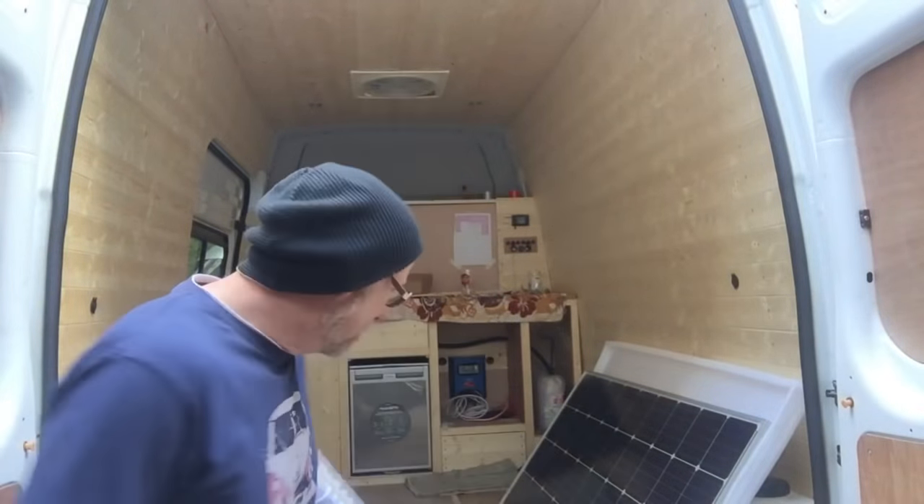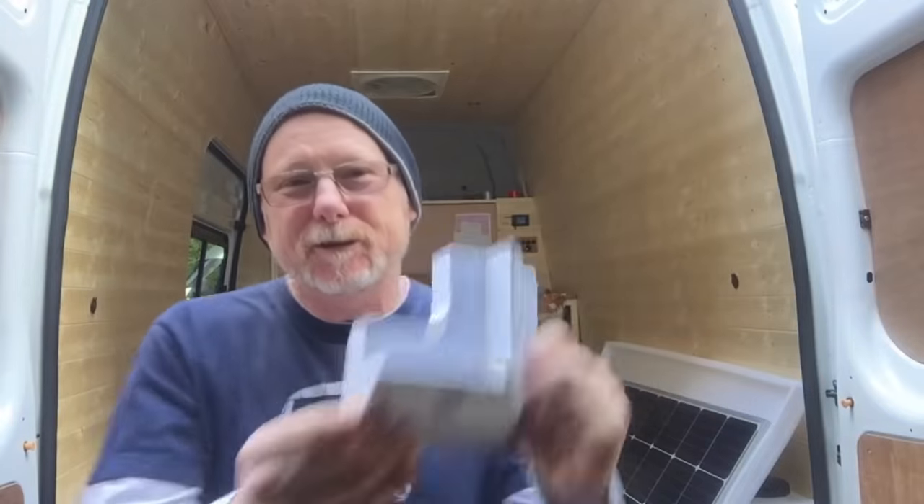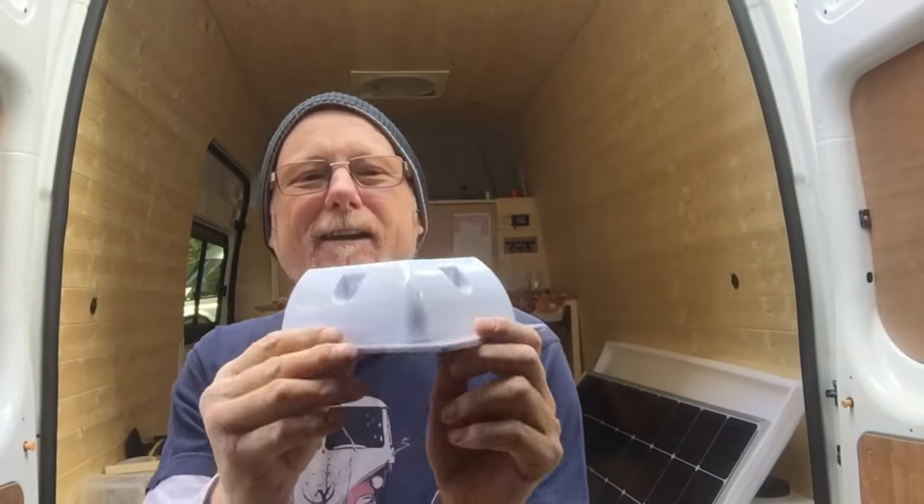No matter how you decide to fix your solar panel to your roof, you're going to need a bracket of some sort. I'm going to use these big plastic ABS brackets. They don't come pre-drilled — I've already pre-drilled the hole, just to save a bit of time.